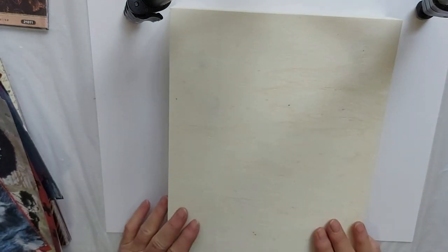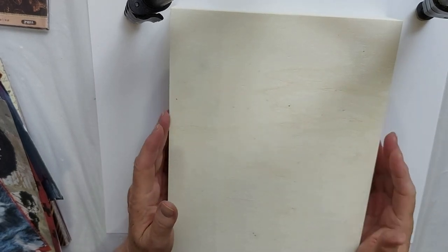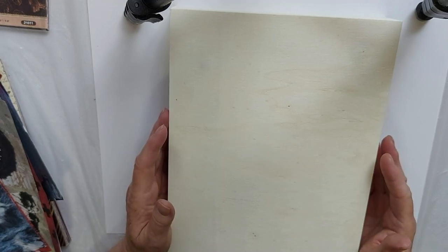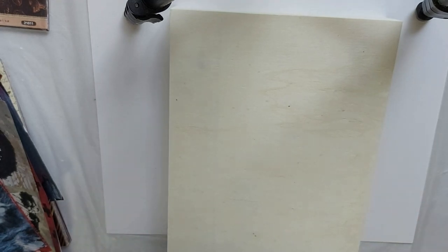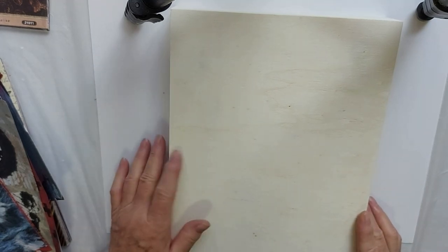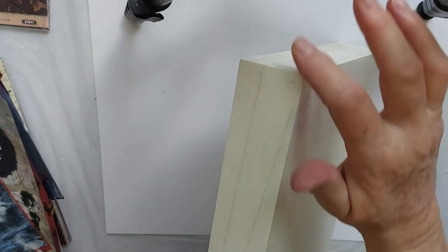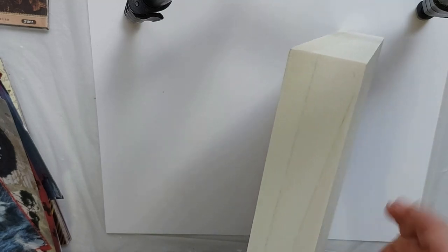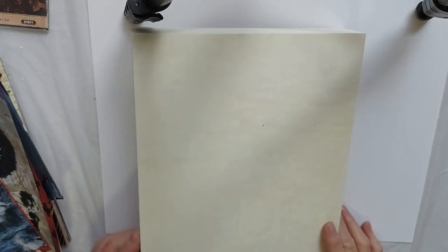What I do like to do before I do my collage is I like to paint the sides black. It just, to me — not in all cases, but in many situations — makes your collage a little bit more sophisticated, a little more polished and professional looking. Now in some cases, if I was using light colors, I might leave that as it is, or bring my papers over to the sides and have designs on the side also.